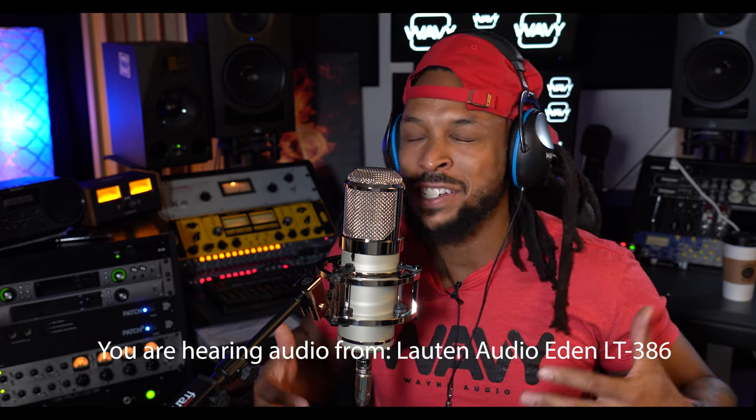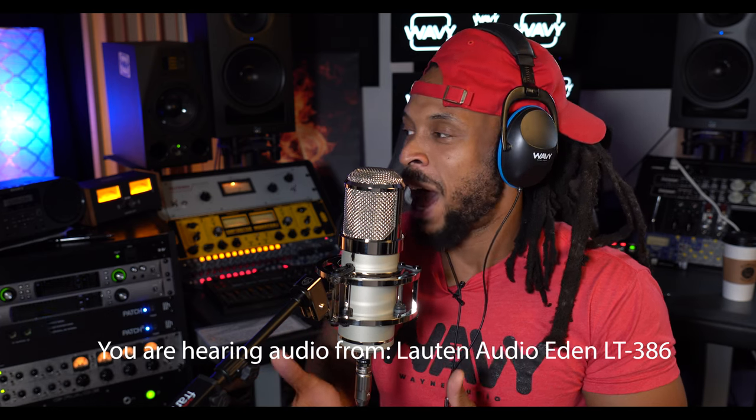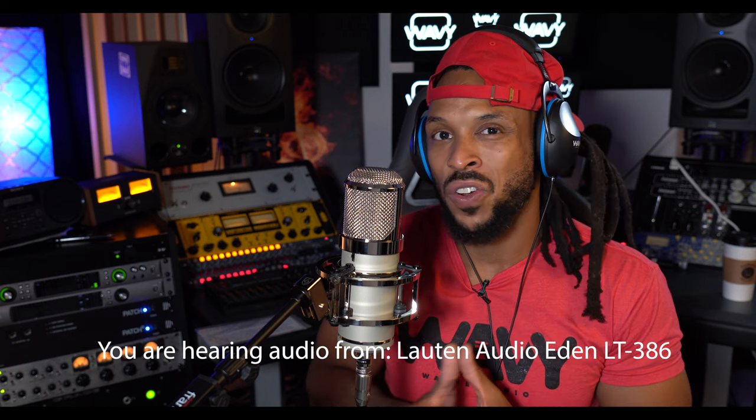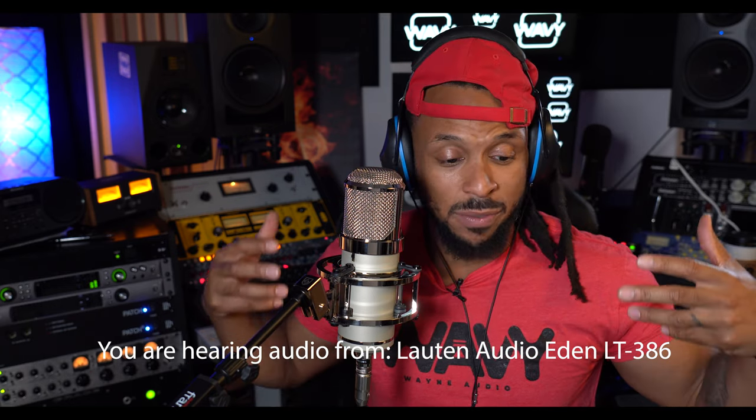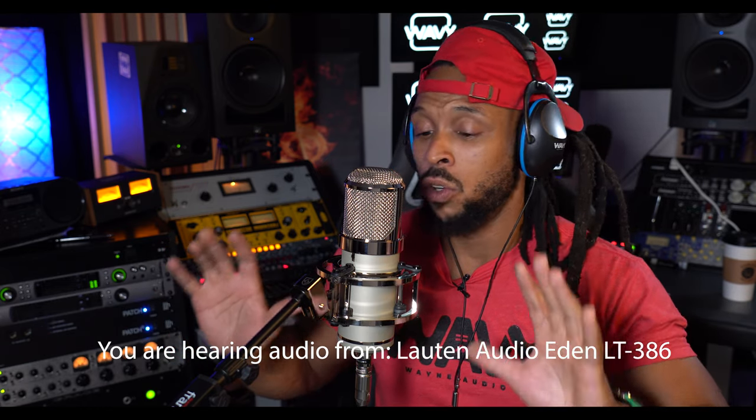Ladies and gentlemen, this is the absolute moment of truth. It took me a little second to get everything set up, but it was very simple and straightforward, just as you'd expect from any other tube mic. You connect the mic to the mic stand, connect the cables to the power supply, make sure everything is properly powered, and you are ready to rock. I have the Lawton Audio Eden microphone — the LT386 — right here, and man, it just sounds mad good in my headphones.